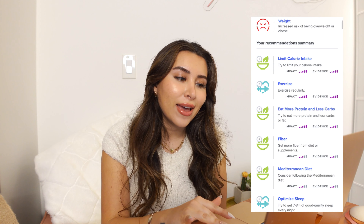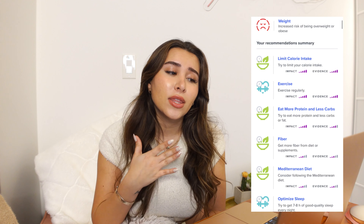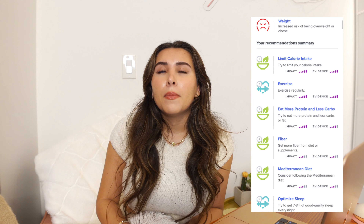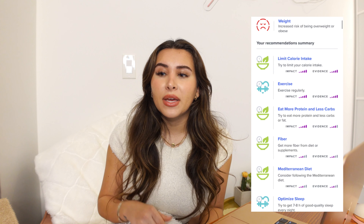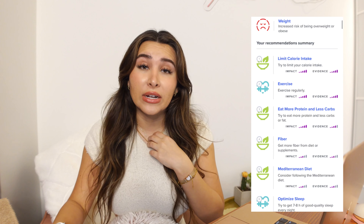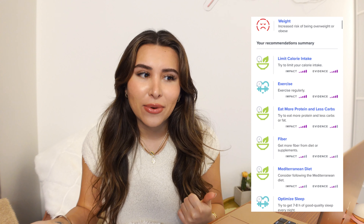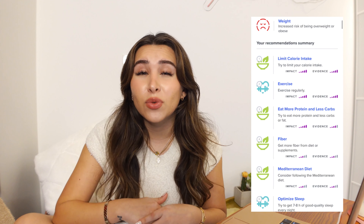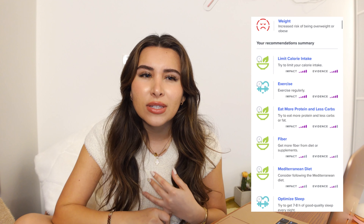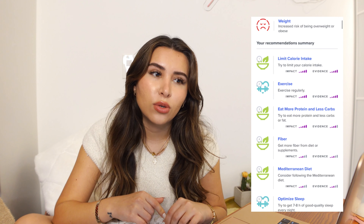One result that shook me to my core: the weight report. It says increased risk of being overweight or obese. This one hurt right in the heart. I was kind of shocked because I have had a hard time losing weight lately as I'm getting older, though I'll admit my lifestyle habits are horrendous. Comparing myself to when I was younger, I was always very thin growing up and never even slightly overweight, so it's just something to watch.